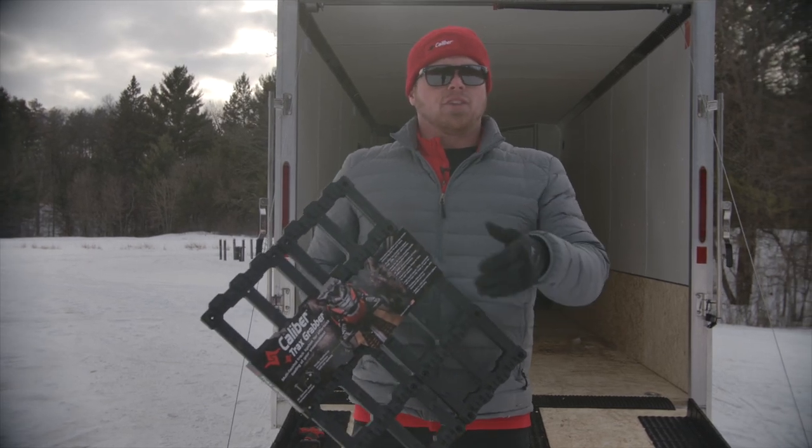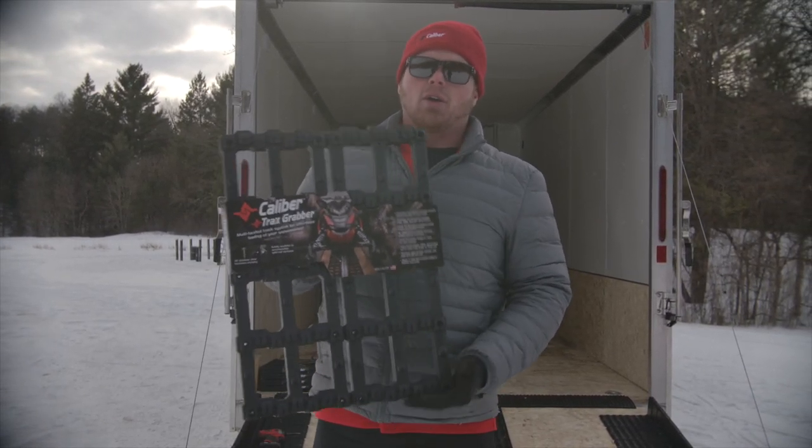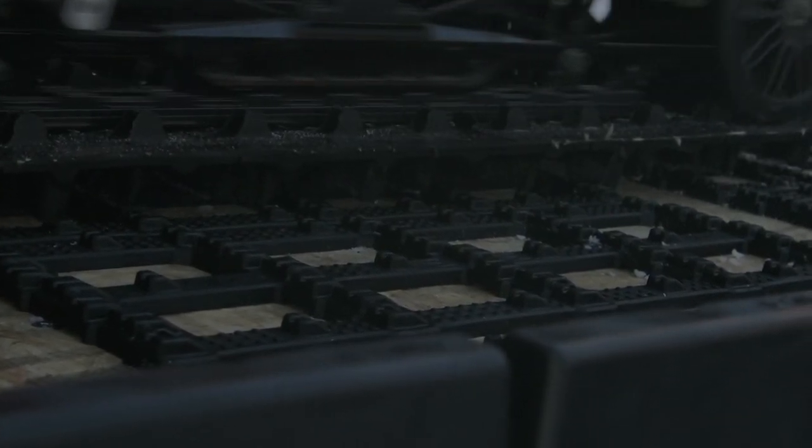One other thing: if you're going to use the traction for backing out of the trailer, you can actually turn or invert the Trax Grabber in the opposite direction to make sure you get traction going back out of the trailer or off the trailer deck, as well as driving onto the trailer or the deck.